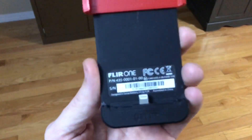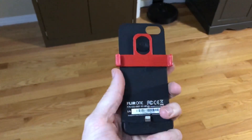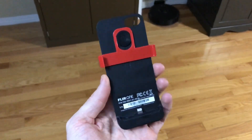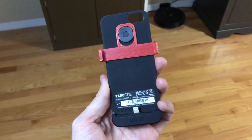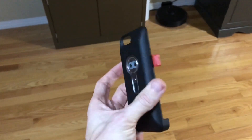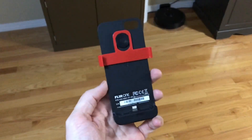Hi guys, so this is a FLIR 1 infrared imaging device. It was originally made for an iPhone 5, and I bought this used on eBay. It's been probably a year and a half, maybe up to two years ago.